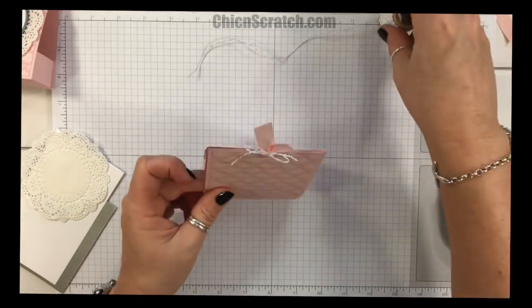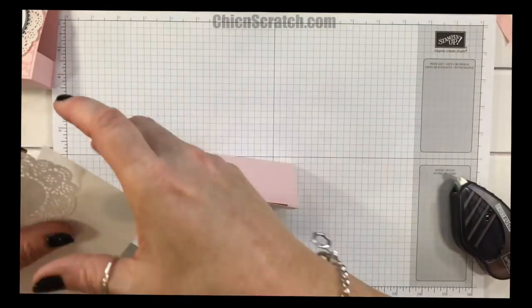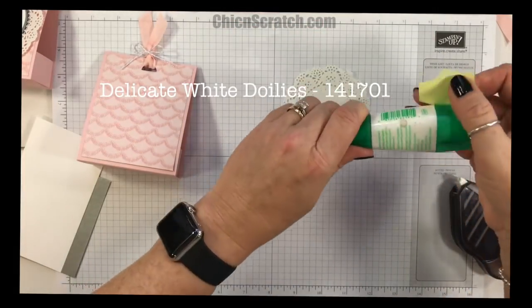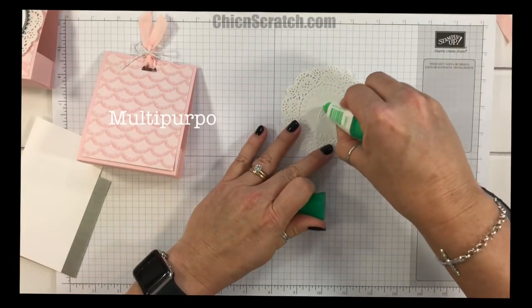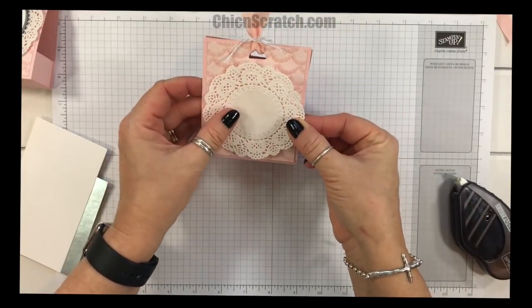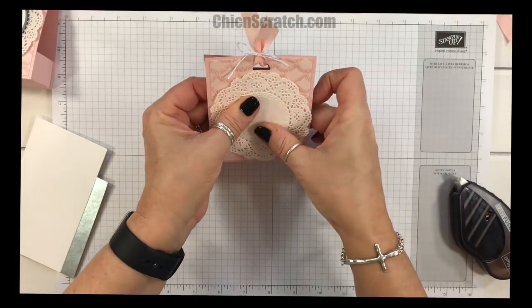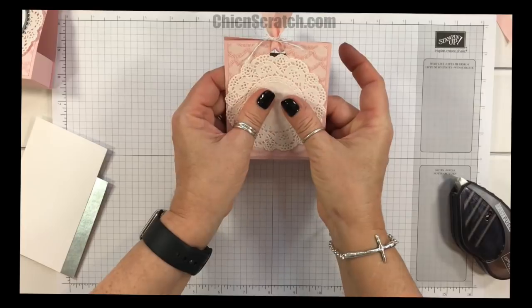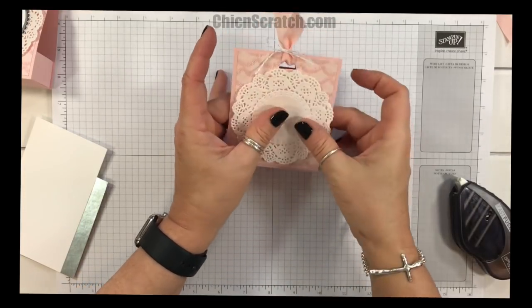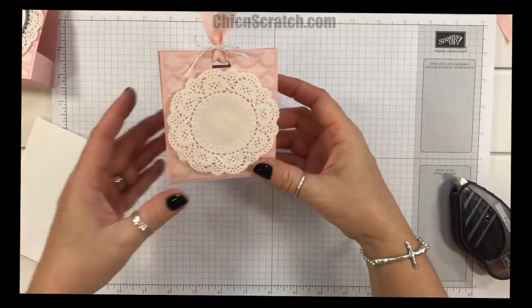There's that part — cute, isn't it? Let's go ahead and add the doily right here to the front using a little bit of liquid glue. I've made this box before but using different measurements — I made it wider to accommodate a doily and a little bit shorter.